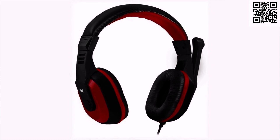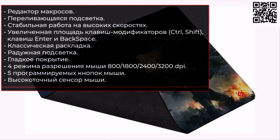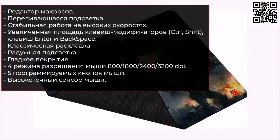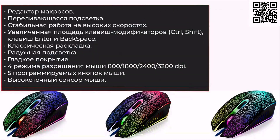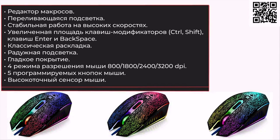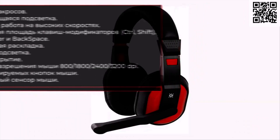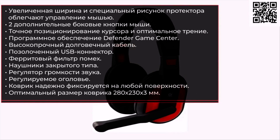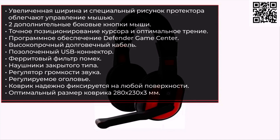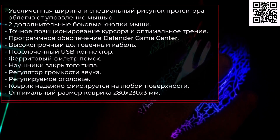Благодаря закрытому типу наушников, даже на максимальной громкости, окружающие вряд ли услышат подробности вашего общения с командой. Преимущества: редактор макросов, переливающаяся подсветка, стабильная работа на высоких скоростях, увеличенная площадь клавиш модификаторов Ctrl, Shift, Enter и Backspace, классическая раскладка, радужная подсветка, гладкое покрытие, 4 режима разрешения мыши: 800, 1800, 2400, 3200 dpi, 5 программируемых кнопок мыши, высокоточный сенсор мыши, увеличенная ширина и специальный рисунок протектора, две дополнительные боковые кнопки мыши.